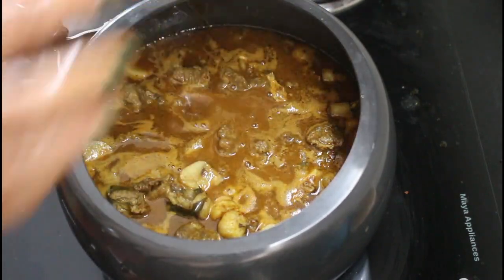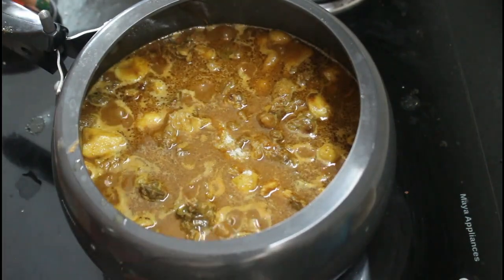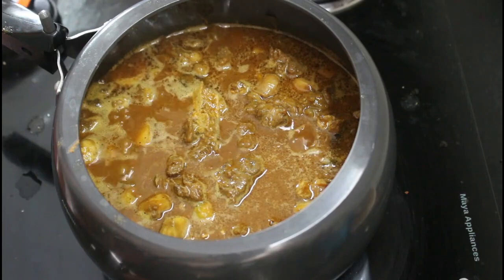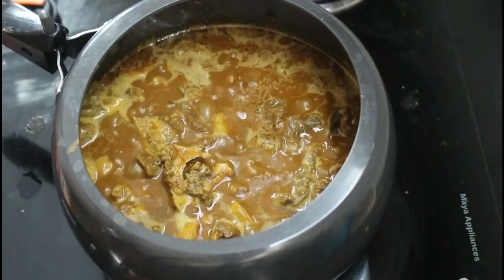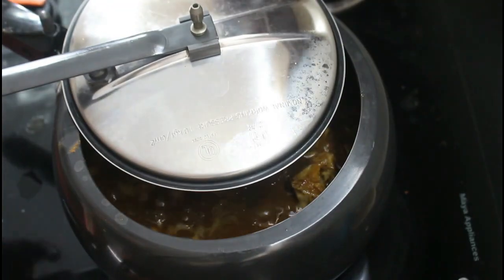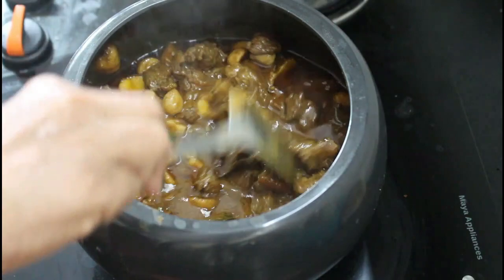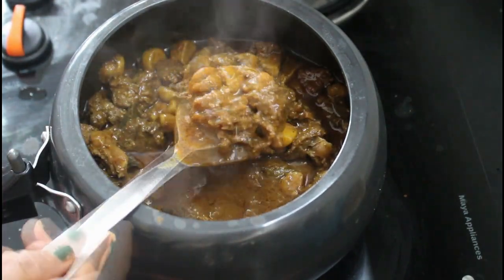I am going to make it a little bit thick, but I am going to add a little bit more taste. Put on the masala in the crust. Add it on medium flame and cook it. Put in the curry gravy and cook the curry. The curry is at a good consistency now.